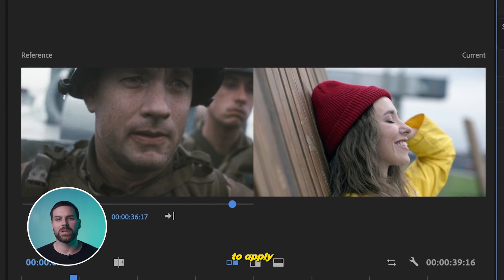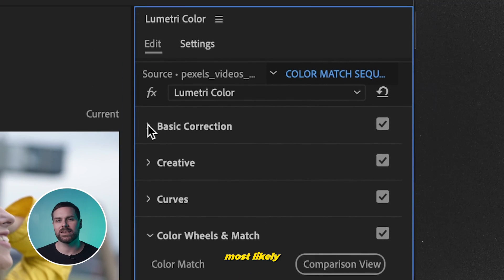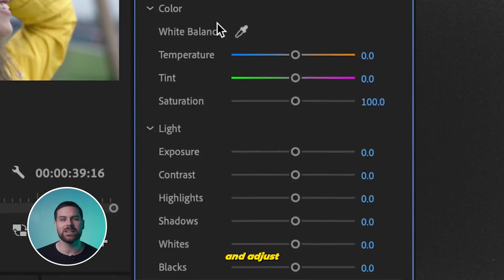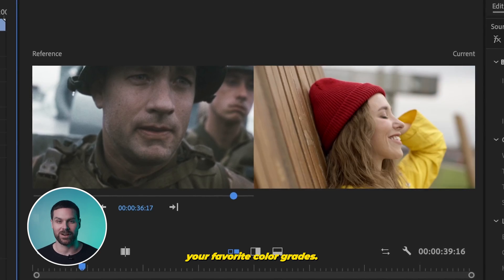Premiere is going to do its best to apply the color tones from your reference to your footage. Keep in mind, you'll still most likely need to go into your Basic Correction tab and adjust your exposure settings. But nonetheless, this is a great and quick way to replicate your favorite color grades.